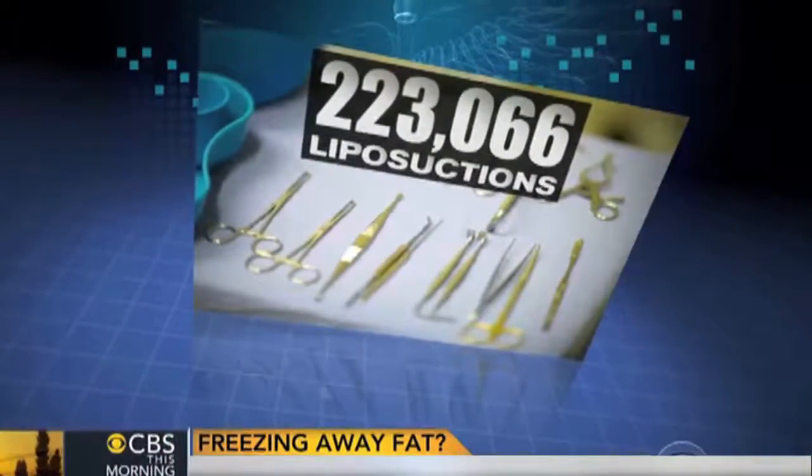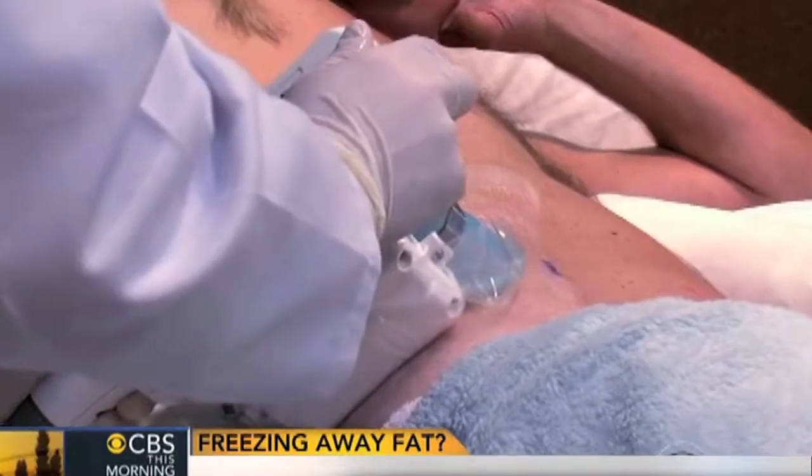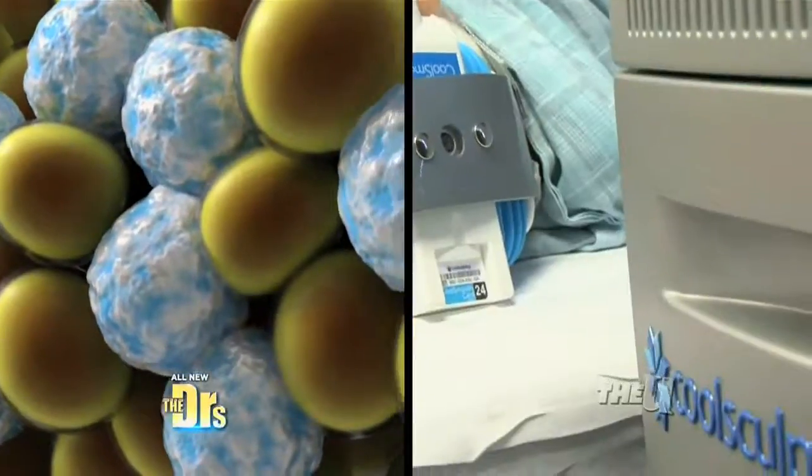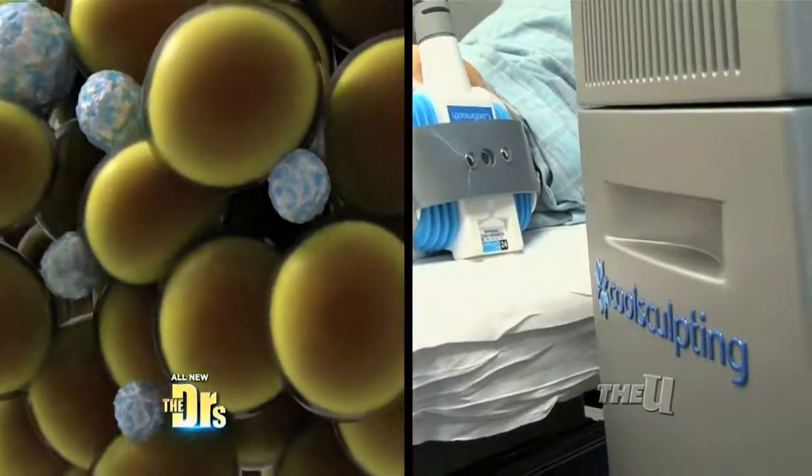Hundreds of thousands of people undergo liposuction every year, but some relatively new treatments claim to remove fat without surgery. I wanted to avoid surgery as well, so I figured this would be the best option. CoolSculpting is cryolipolysis, which is a process of fat freezing. Cold actually injures the fat cells and makes them die, and then you eliminate them naturally.